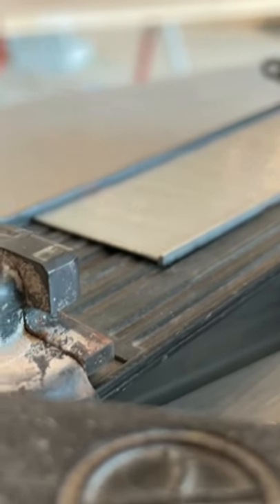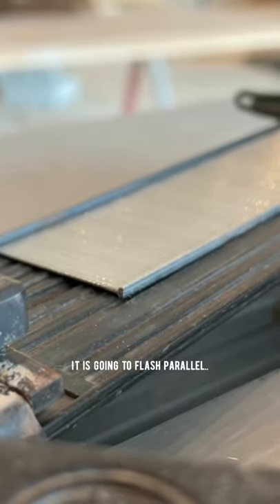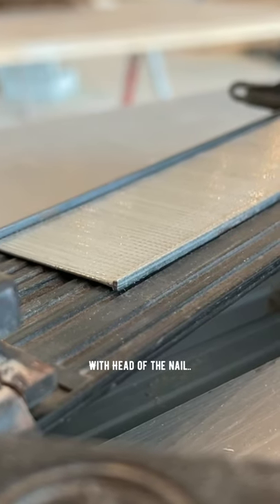Whenever a nail flashes, it is going to flash parallel with the head of the nail.